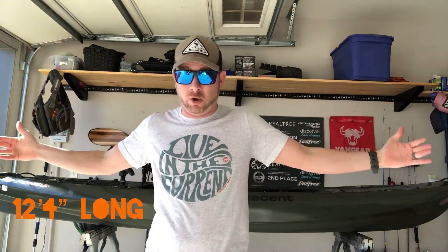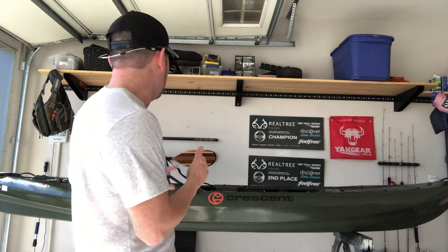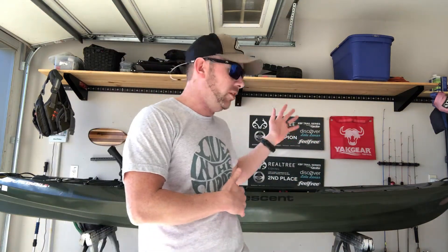It comes in at 12 feet 4 inches long and 34 inches wide, so the stability is crazy in this boat. It comes in at 75 pounds with no tackle or anything added — that includes the seat and the boat itself. The weight capacity is 450 pounds, so it is made for just about anybody in the industry to be able to paddle and get into this great performing boat.